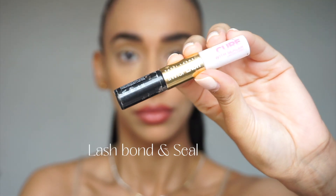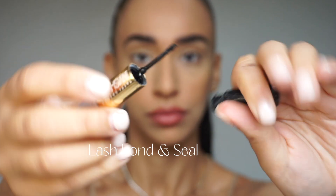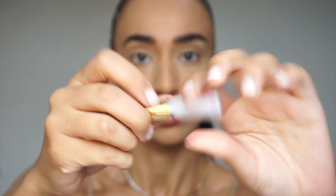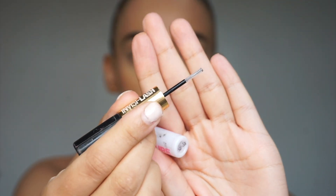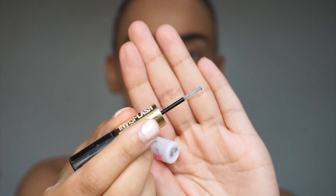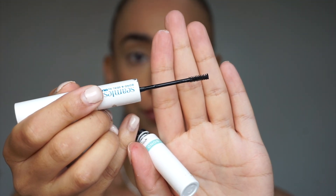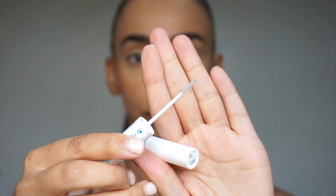You're also going to need a lash bond and seal. Because you want these to last for a few days, you will need the proper bond and seal. You can buy this from Amazon, but I have two here that aren't from Amazon — one is the Tatty Lashes one and one is the seamless one that came with a lash set. You can use any one of your choice and I will link one in the description box.